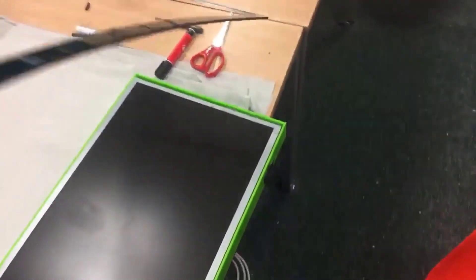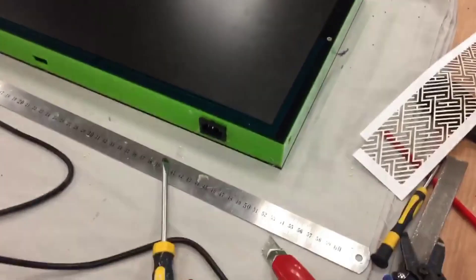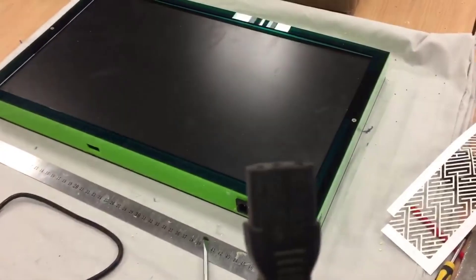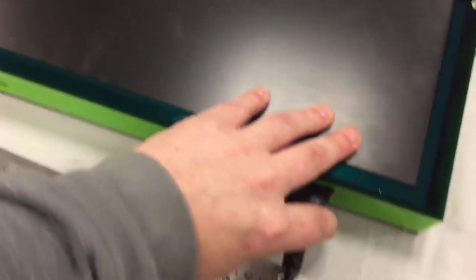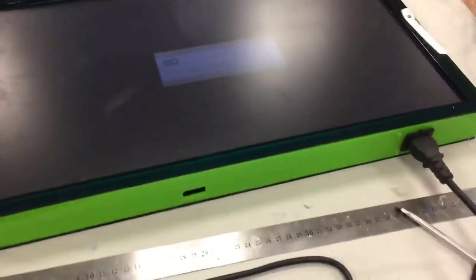Here's the little bezel I made. The screen is bundled in place — let's see if it works. Yeah! Now that the screen is done, I'll move on to the next part.